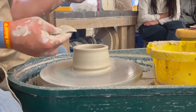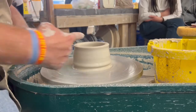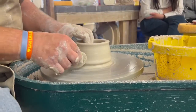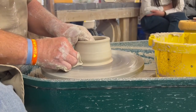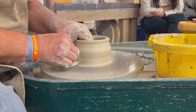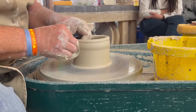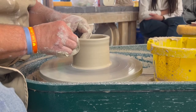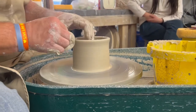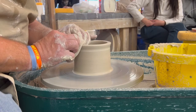Hydrate, crab claw, pinch at 4:30 — 4:30 is right here between 3 and 6. Elbows on my body. I'm pushing in, I'm pinching, and I'm lifting, keeping my hands at 4:30 the entire time. It's starting to get taller. When I get to the lip, I stop and I slowly open up, and then I compress the lip. That is step five.